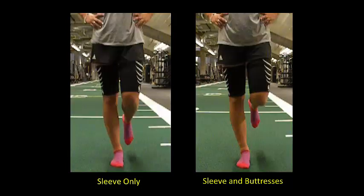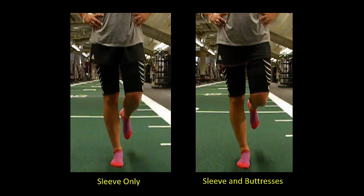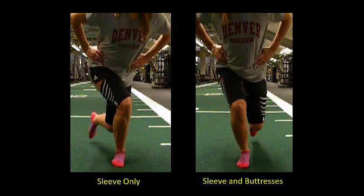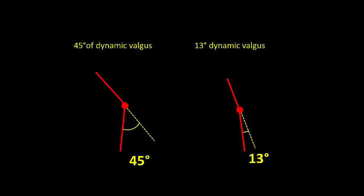On the left, you can visualize the athlete's hips and knees rotating inwards in a poor vertical knee alignment, whereas on the right, improved movement control and vertical knee alignment yields a 71% reduction in the dynamic knee valgus angle while performing with the buttresses in the ACL tube.